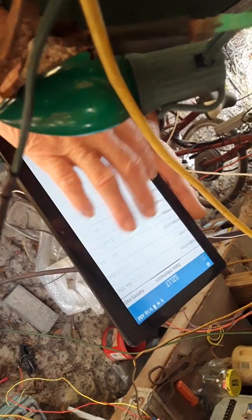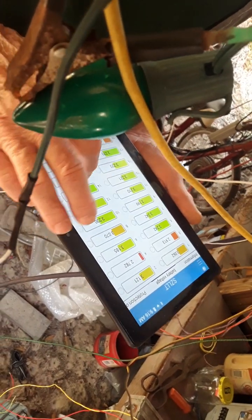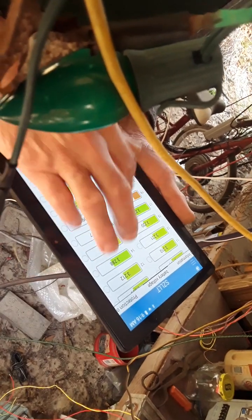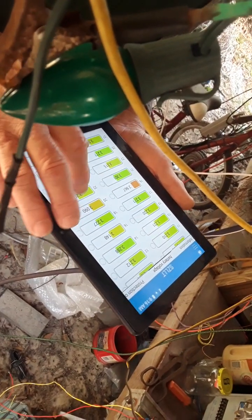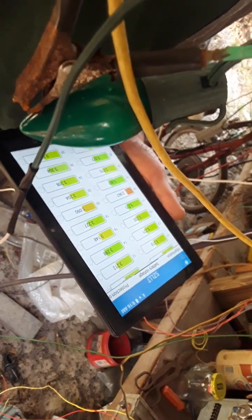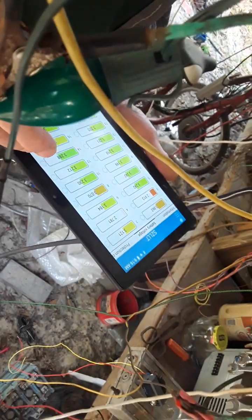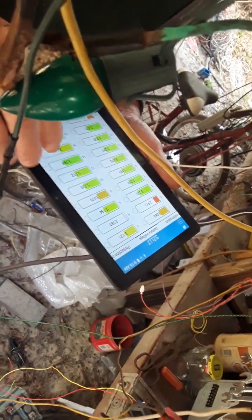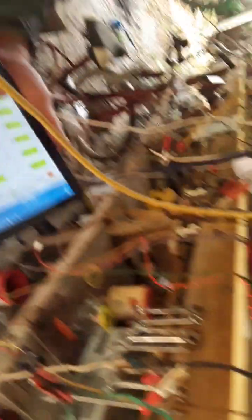If we had this hooked up with a charger, we'd actually see this start blinking when it starts balancing. It'll balance to about 200 milliamps, which is not a lot of current, but it's still balancing. You can set when you want it to balance — just during charging, or just when it's over a certain voltage — and it'll do that. But only 200 milliamps.